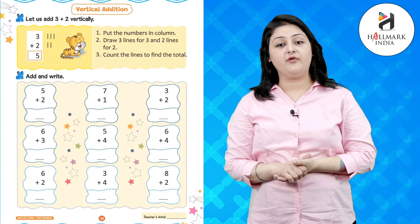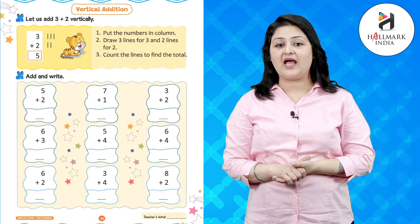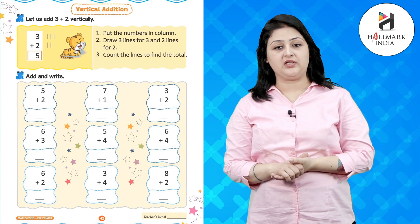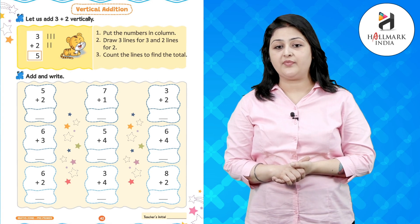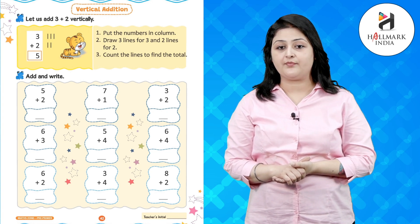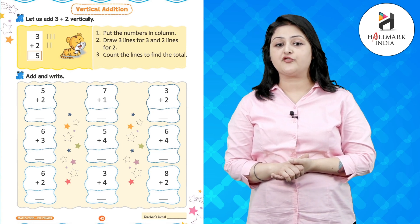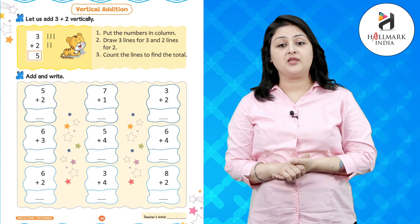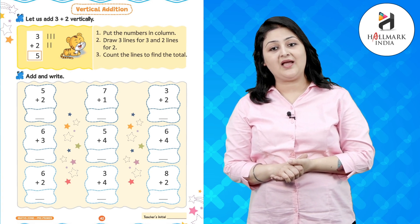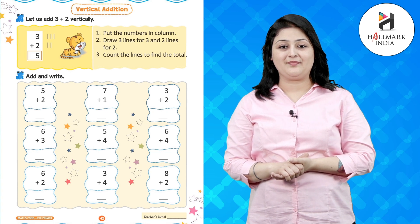Hello kids, I hope you are fit and fine. Today we will be doing the chapter vertical addition. Let us add 3 plus 2 vertically. The first step is put the numbers in column. The second step is draw 3 lines for 3 and 2 lines for 2. The third step is count the lines to find the total.